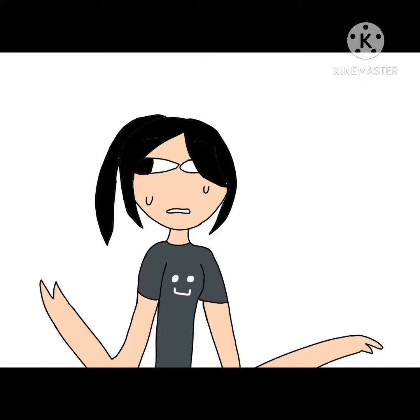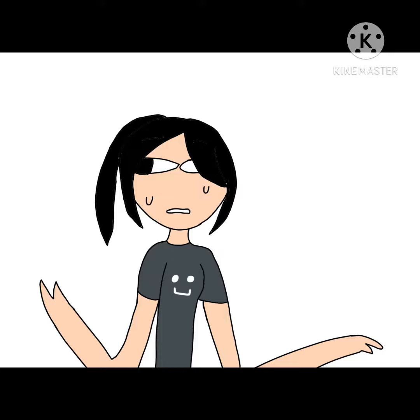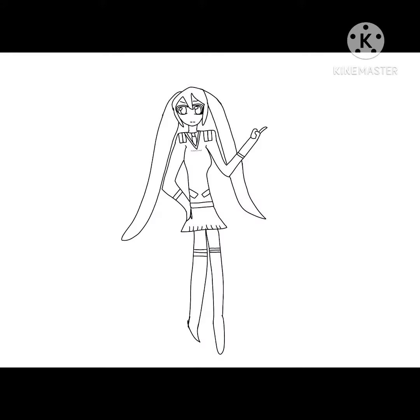Here we go with the first piece. We have this girl — hope you guys like her. She has pigtails, blue eyes, and a school uniform. I think the uniform is from an anime but I don't remember which one. Almost on to the next one.